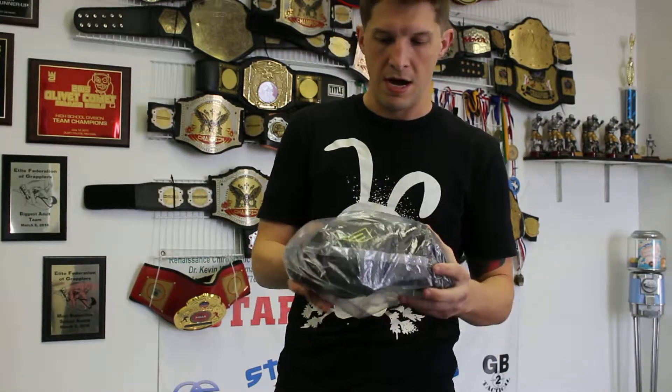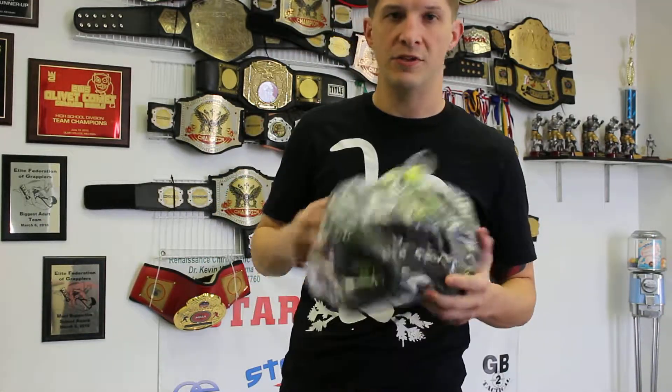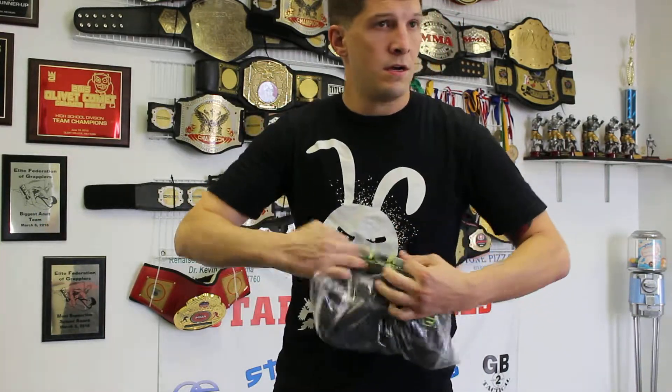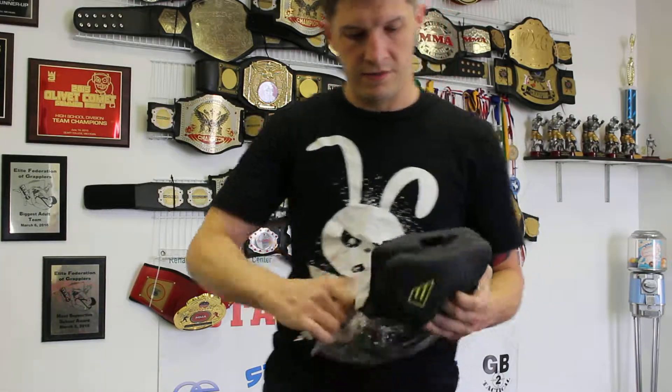Hello, it's Dustin Babler aka TheBunnyWhisperer coming from Stars and Strikes MMA here with another review. Today I've got the Elite Sports headgear. I actually haven't opened them yet as you can see. Come wrapped in a nice little baggie here. It's for boxing, kickboxing primarily.